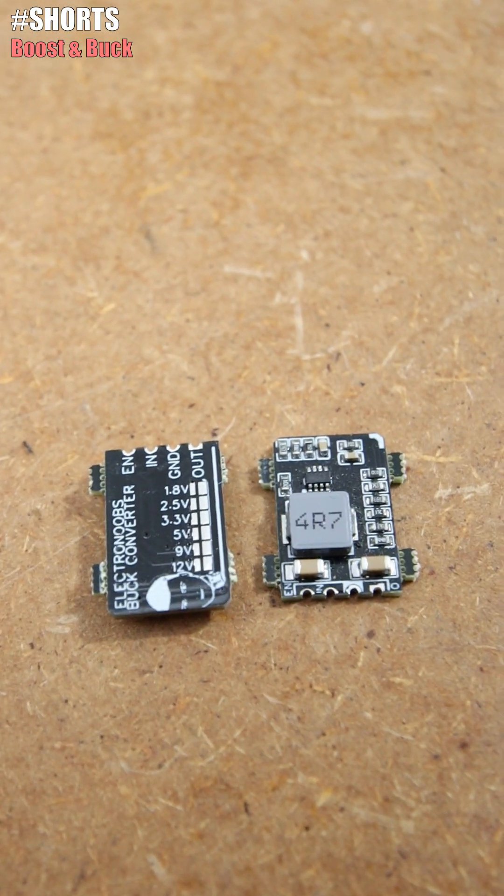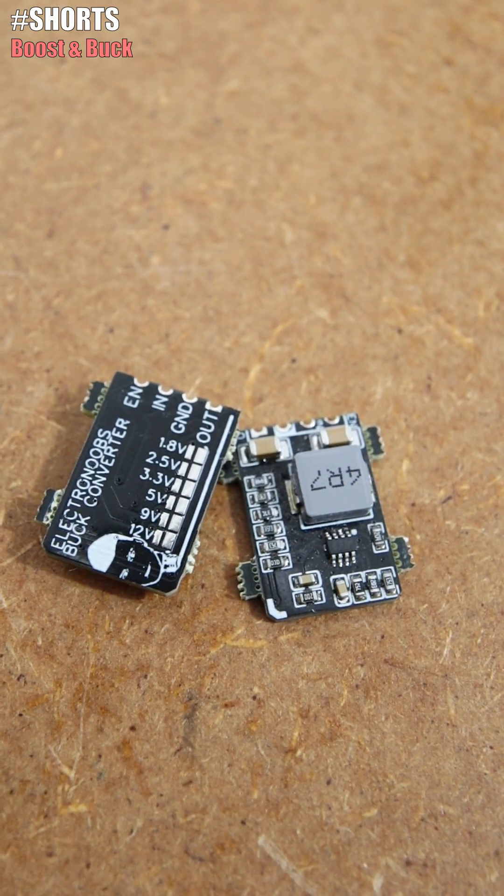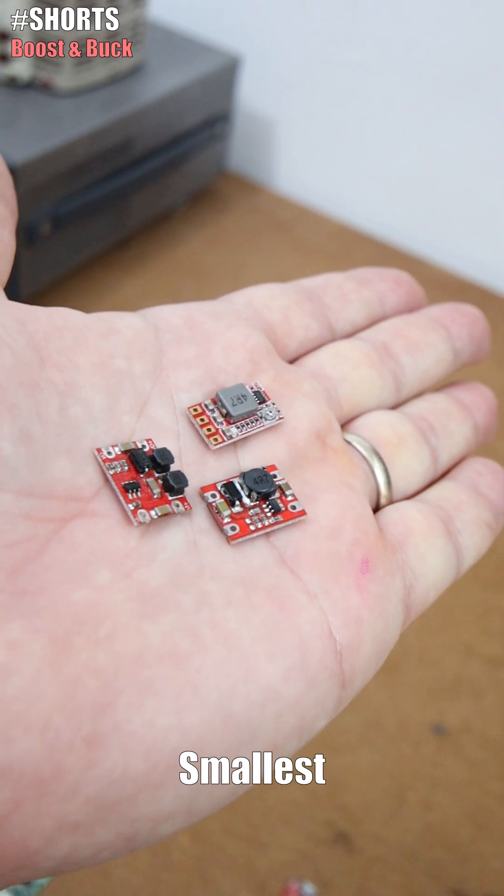This here is my own design and works the same. Solder the pads on the back and select the output from 1 to 12V. These are probably the smallest buck converter modules I have ever seen.